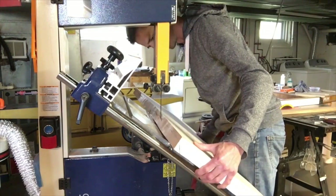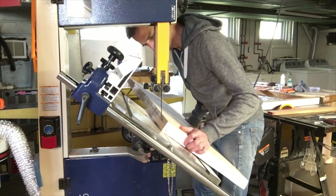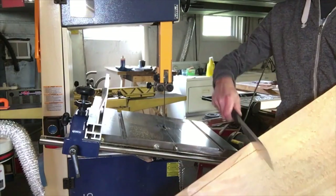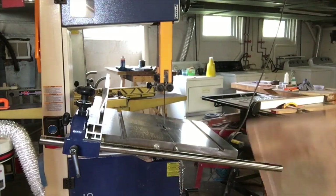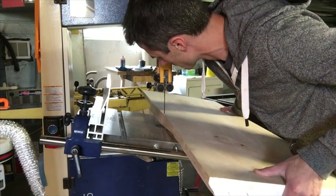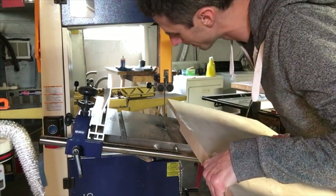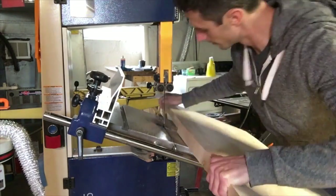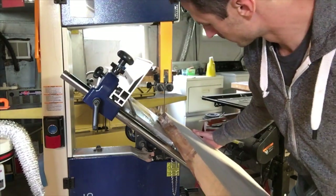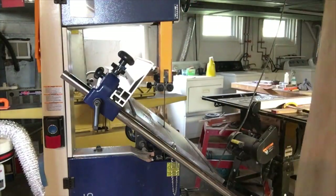Here I am shaping the edges of the tabletop, putting some angles on them — it looks really good, you'll see it at the end of the video. I had to pull out the hand saw. I flip the tabletop over and cut an angle the other way — cutting a top angle on a different side.